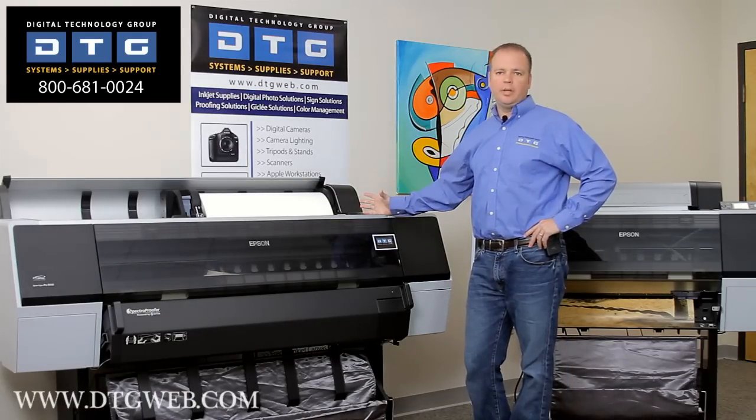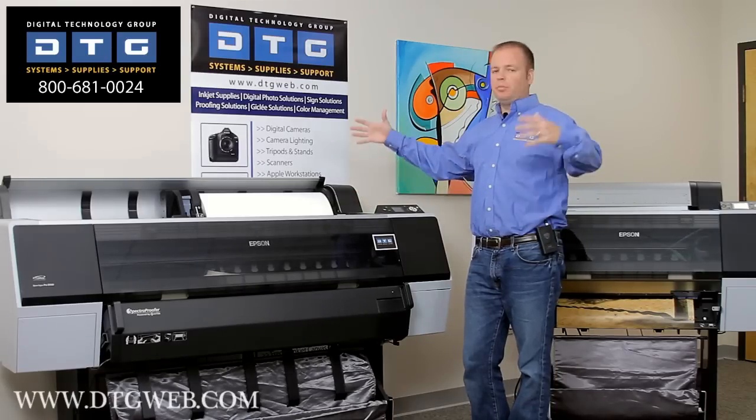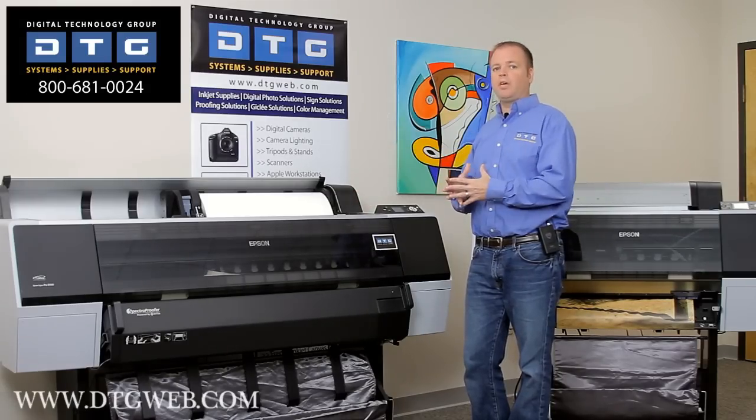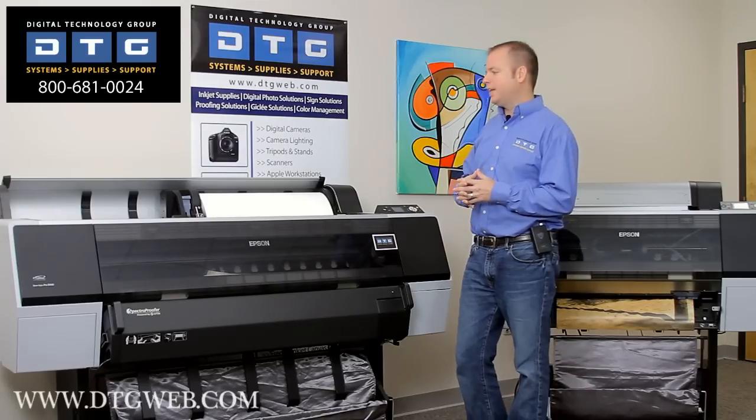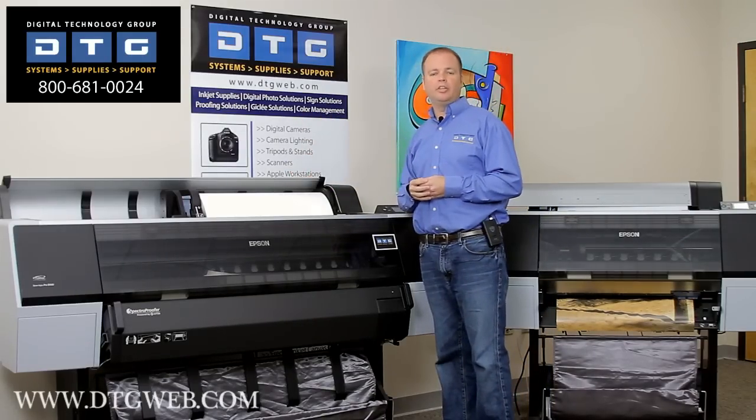As with previous generation Epson printers, you can also load sheets down to 8.5 by 11, up to the print width of the printer. You can even load scraps and oddball sizes. It's very simple — just unload the roll paper, drop the sheet in, and you're ready to go.